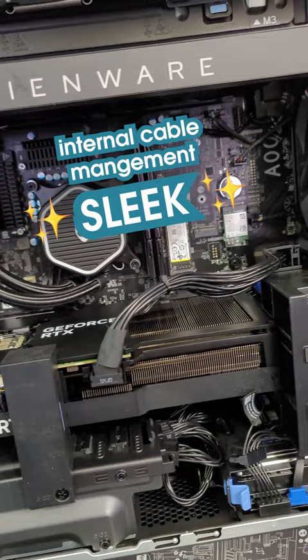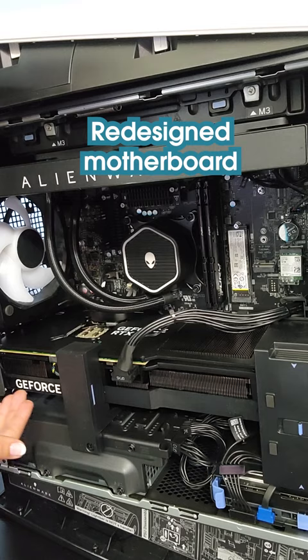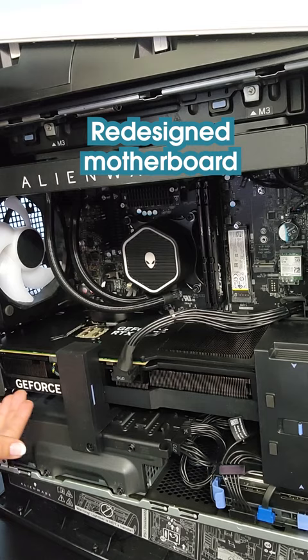The internal cable management is sleek and I love the rear cable cover. There are the latest 13th gen Intel Core processors, and a redesigned motherboard enabling triple-wide GPUs — I love all this extra bracketing.